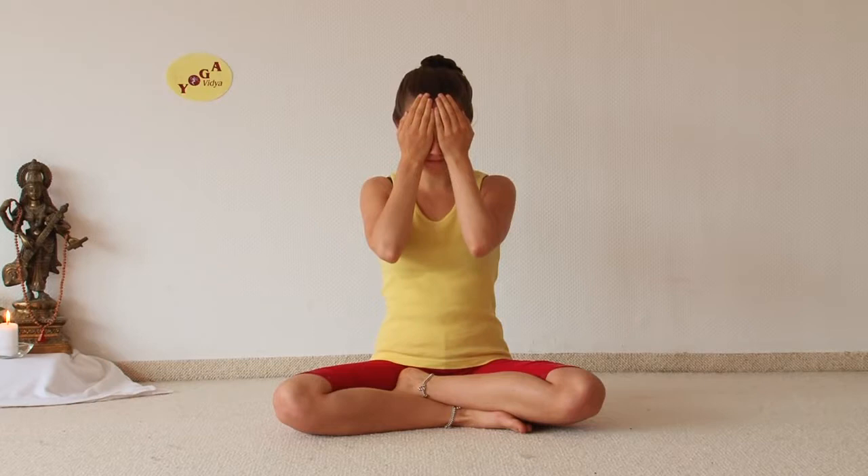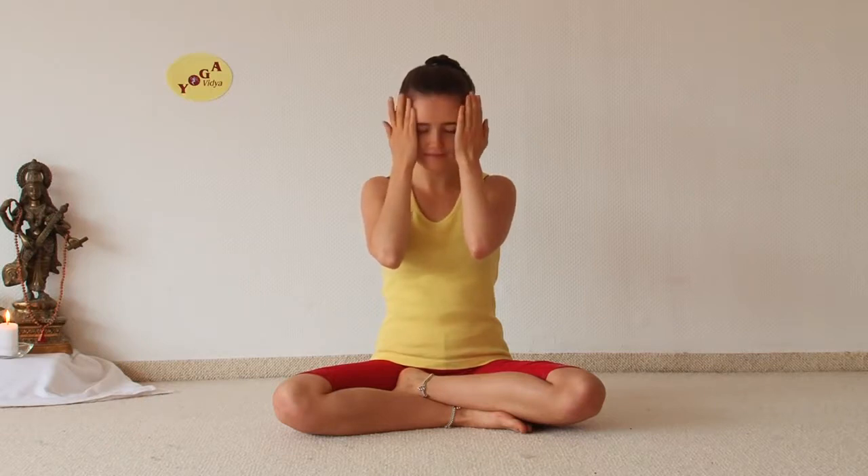Hold that for a few seconds. Feel your eyes being recharged and relaxed. Then slowly lower your hands. Keep your eyes closed for a few seconds and lift your head back to a straight position. Breathe a few times and enjoy that relaxation in your eyes.